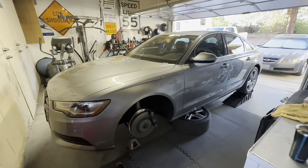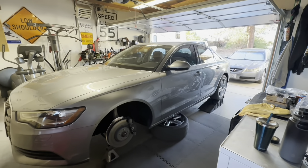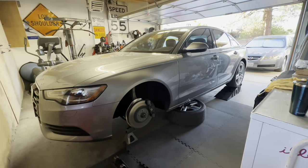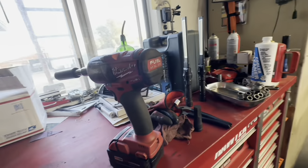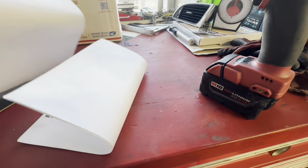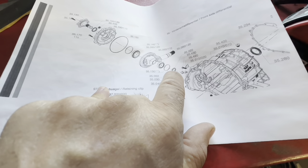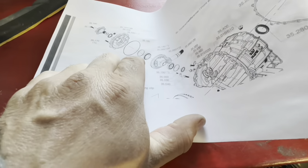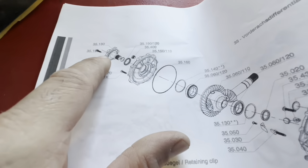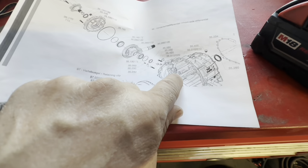Good morning. Working on my 2014 Audi A6 TDI. Going to be placing some parts here. Went over this in a previous video - basically I'm changing this seal here, this o-ring here, this seal here, the circlip there, and then the output shaft, hopefully it's the right one.